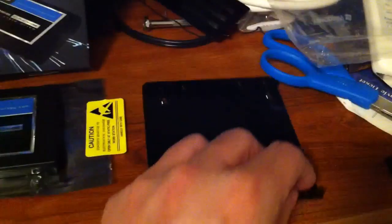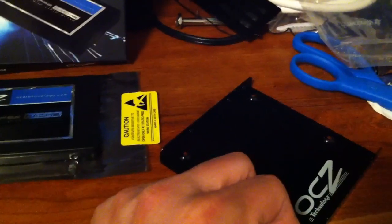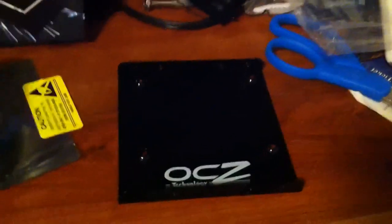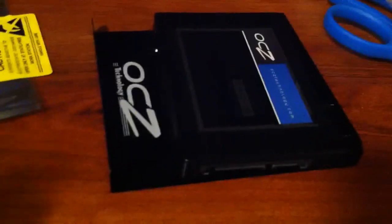This also includes a drive bay converter. So if you want to install it in a standard 3.5-inch hard drive slot, you can screw the SSD down to the bottom of the adapter — screws are included — and then place it in your normal 3.5-inch hard drive bay.